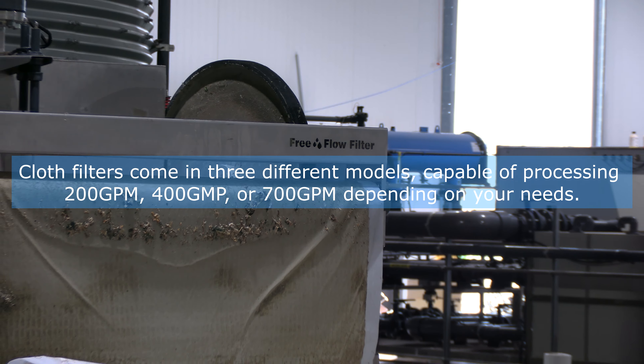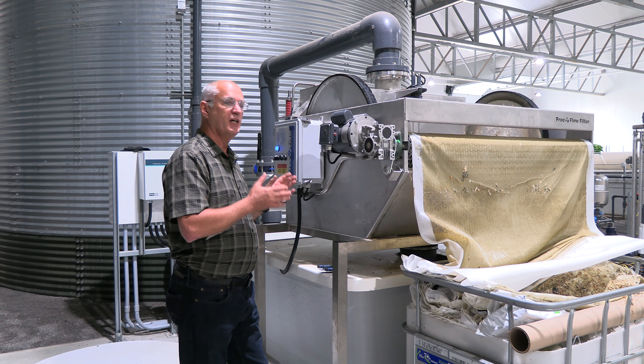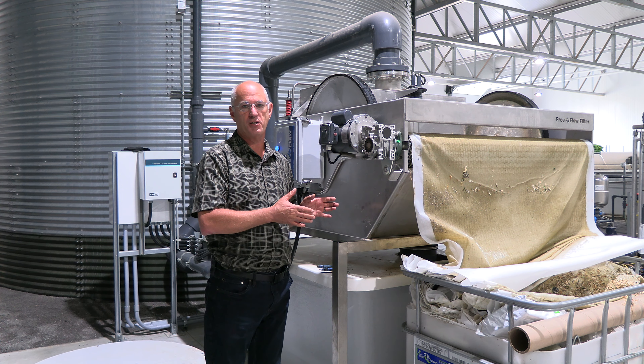By filtering it to the best possible way, we have the least impact on the crop and we can recuperate the most amount of water. A cloth filter like this has no backwash. There is no wasted water. There is no flushing of this.